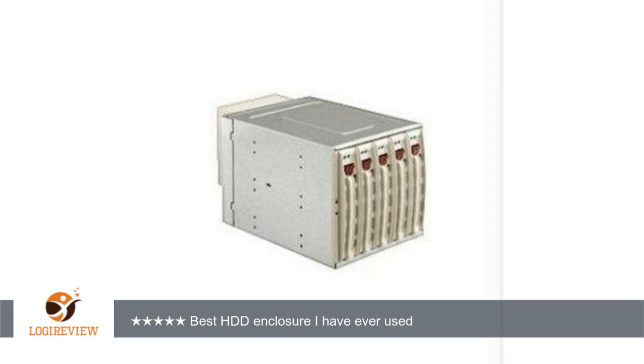The quality of this enclosure is superb. The enclosure is very well fitted steel, and the trays have a very solid locking mechanism. The fan is large and standard sized, and can actually be replaced without powering down the system.